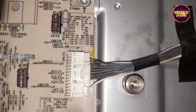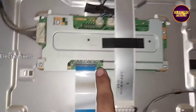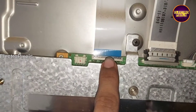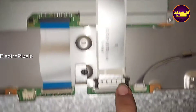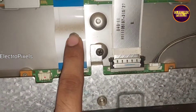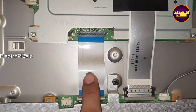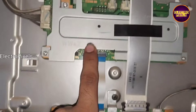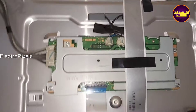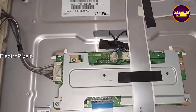It's an old model LED TV, around 10 years old, so for this TV the new motherboard is not available in the market. Only used boards are available, so here I am going to install a new universal board for this TV.